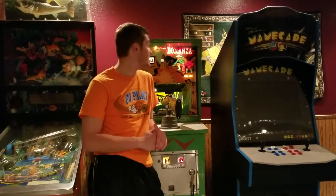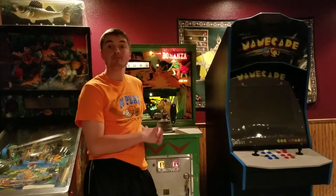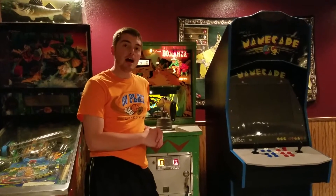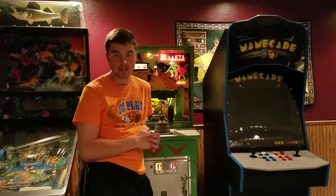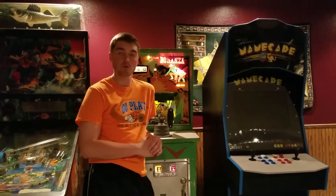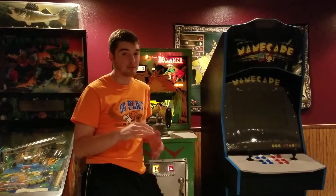Hello and welcome to another Jacob's Arcade video. This week, sporting the Williams Bonanza 1970. This machine was given to me as a Christmas gift in 2014, so this took me a little over two years to complete.